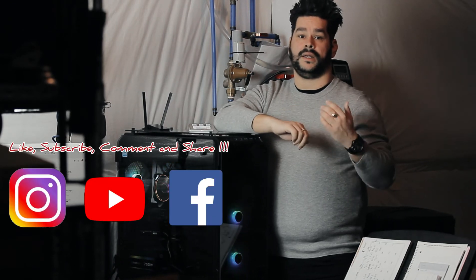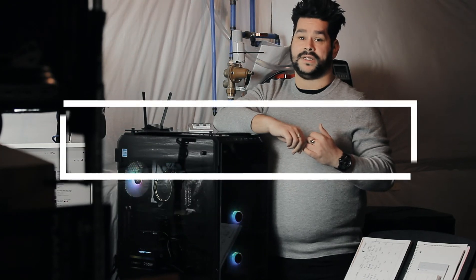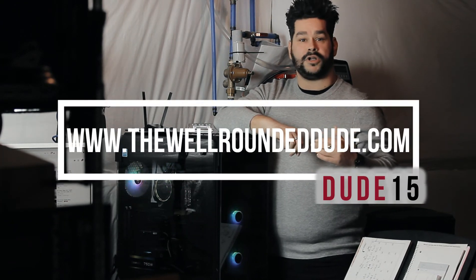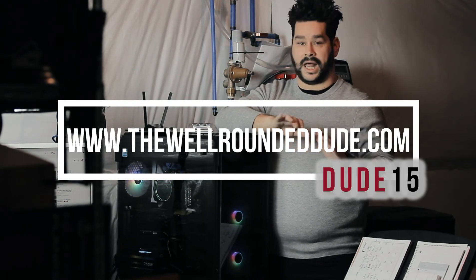Help me fight the YouTube algorithm — please like, subscribe, comment, and share. Check out our website, thewellroundeddude.com. Check out our merch page — Dude15 gets you 15% off your total purchase. There's a lot of cool stuff on there, not just for the dudes but for the ladies as well. We will see you in the next one, guys. Take care.